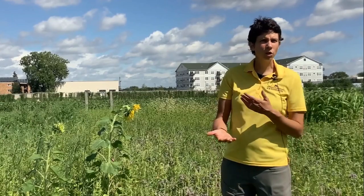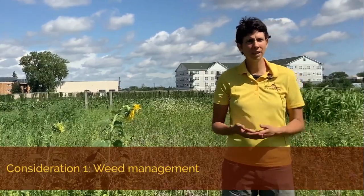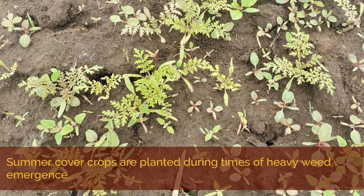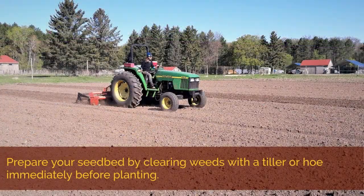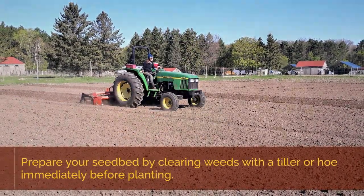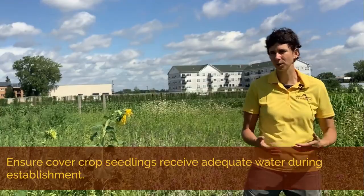There are two primary management considerations for summer cover crops that are a little distinct from overwintering cover crops. The first is that weed management can be a challenge because the planting is occurring during times of heavy weed emergence. Seedbed preparation is key to giving the best chance to overcome weeds — making sure that the weeds have been cleared by tilling or hoeing immediately before planting, and then making sure there's adequate water for the cover crops during establishment. That will give the cover crops the best chance of out-competing the weeds.